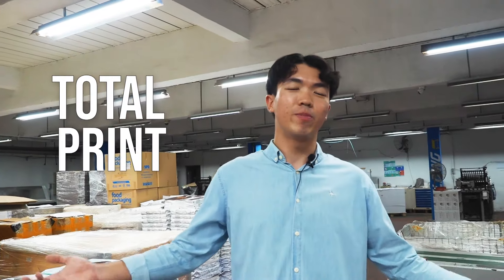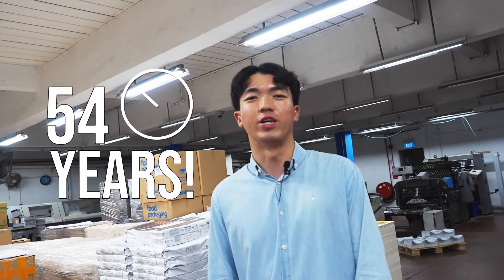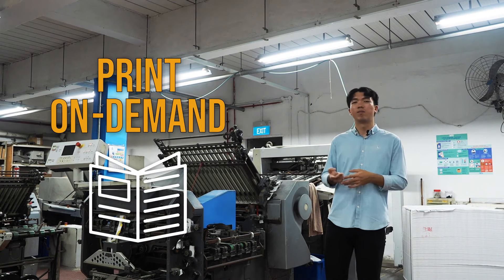We are a total print media service company that has been providing innovative print solutions for over the past 54 years. Our services include offset printing and printing on demand,